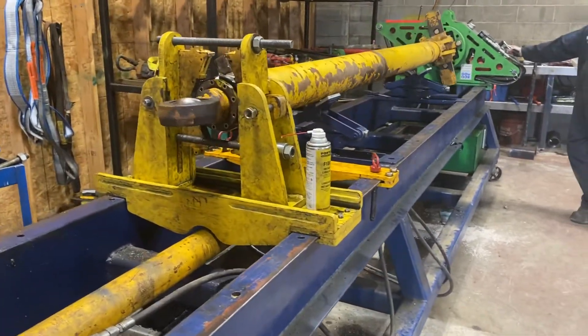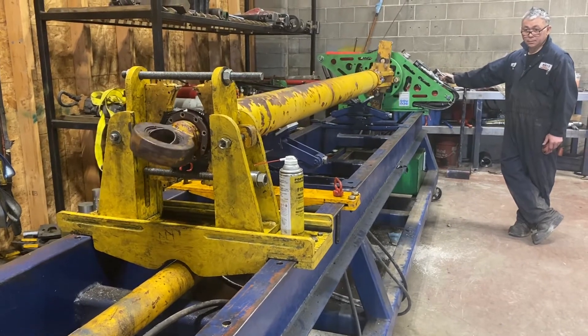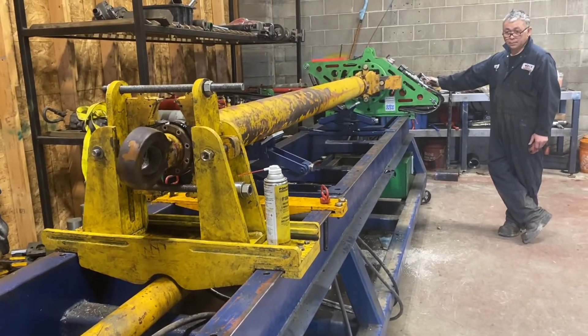Yeah, my French mechanism and it's taking it off pretty easy. Okay, second cylinder is done today, thank you.